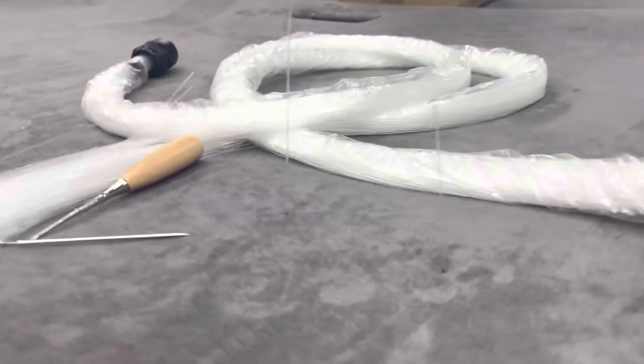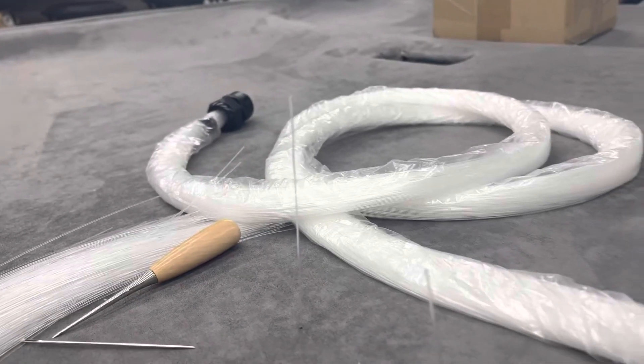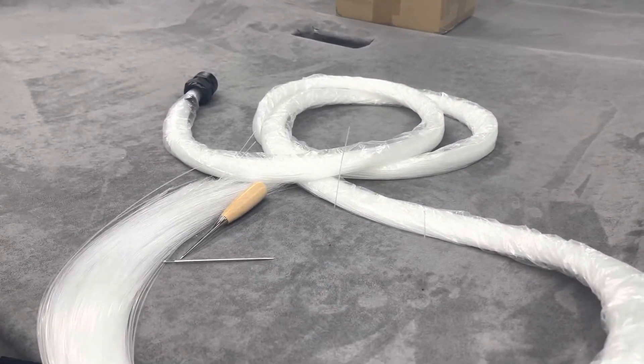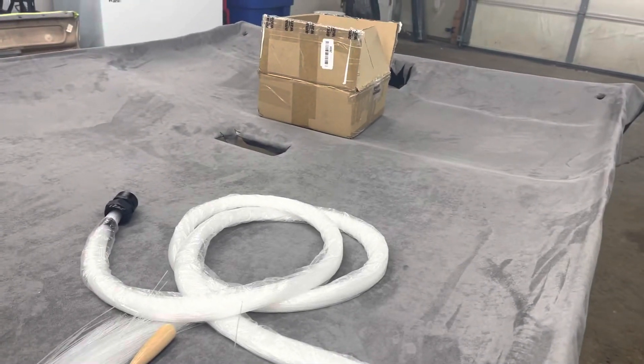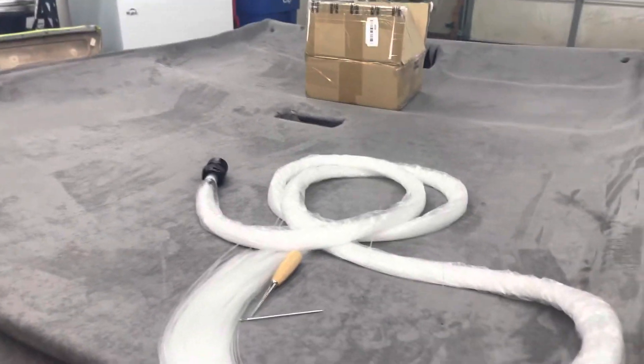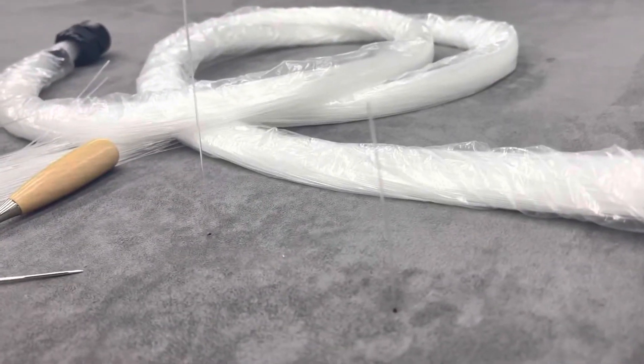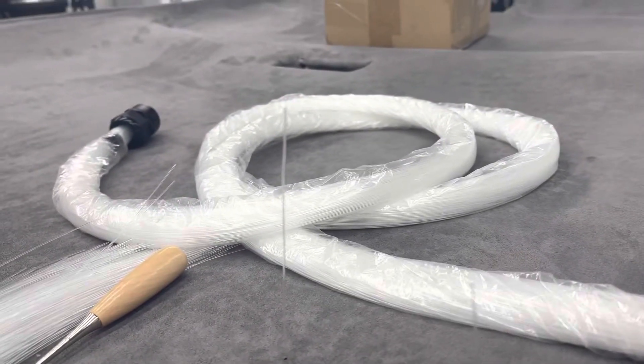Headliner's done. I messed up one spot right here — got too much glue right there. Starting on the starlight headliner now. I gotta puncture 430 holes in this brand new headliner that I just did. Fun times. Then I get to fish them through from the backside — 430 times.